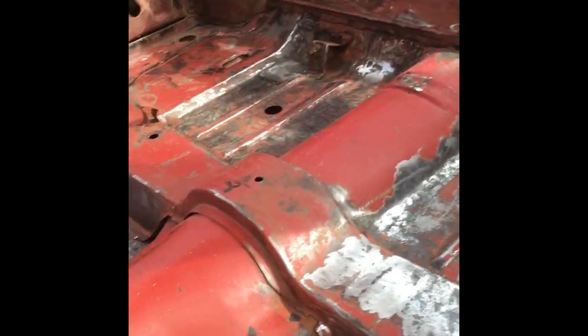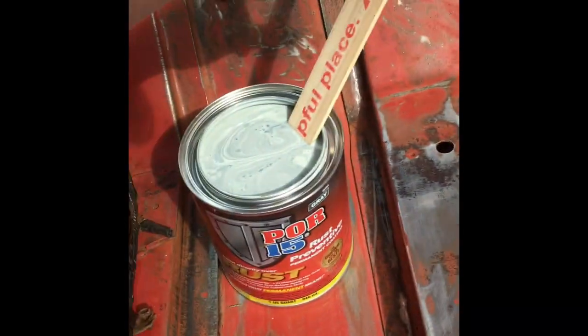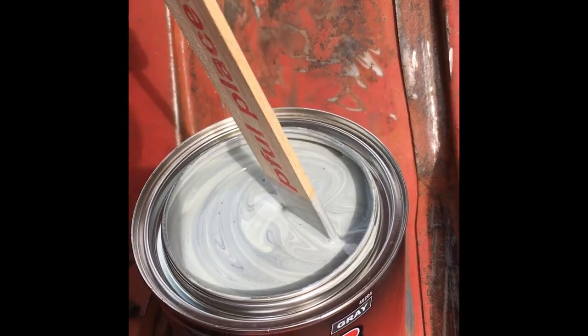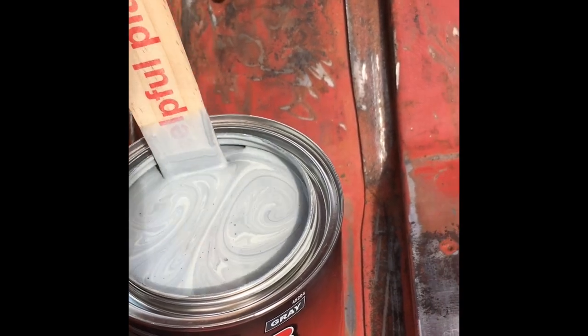We just got done sanding, welding all the inside and wiping it all down with alcohol so the surface is nice and clean. We're using this 415 rust — stirring it up right now. What it does is it stops all the rust and it prevents rust.